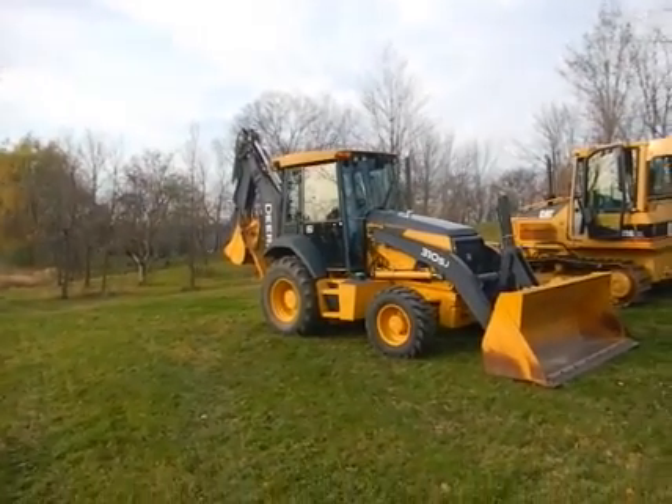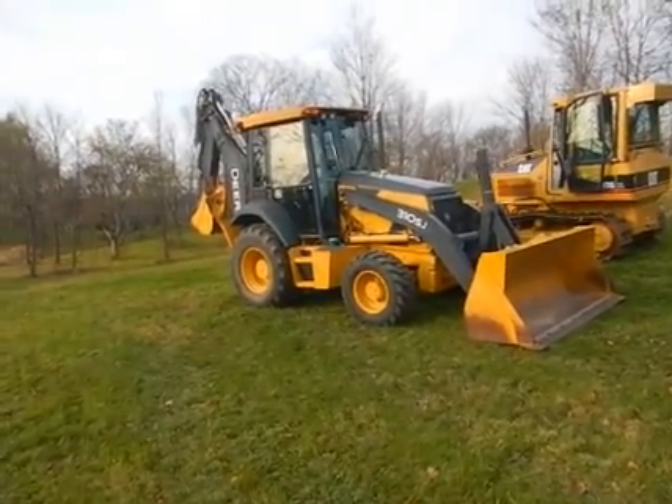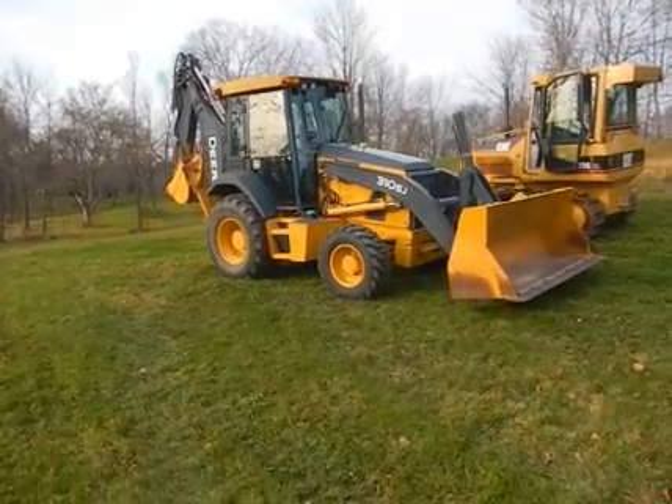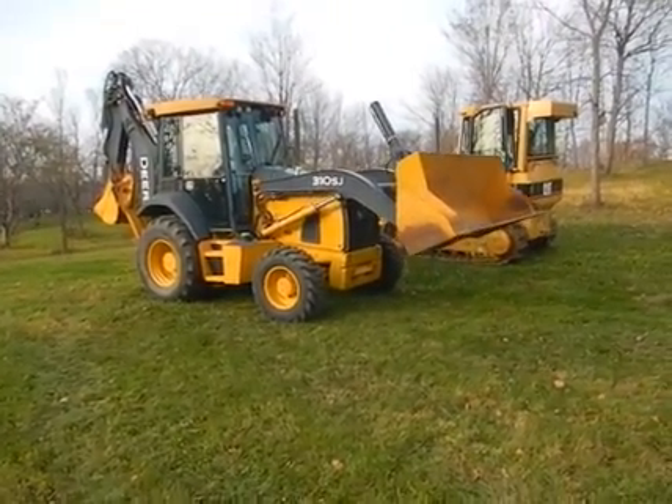You're looking at the 2007 John Deere 310 SJ with the TMC package. It has almost all the options — the only option it does not have is the 4-in-1 bucket.